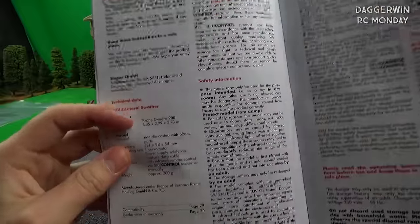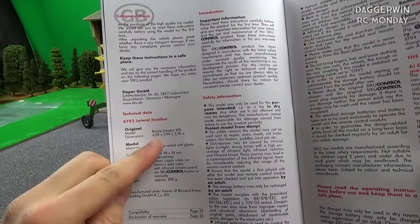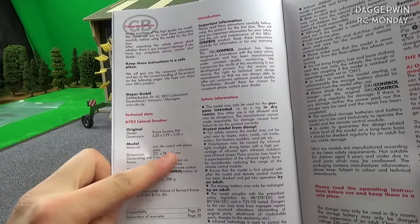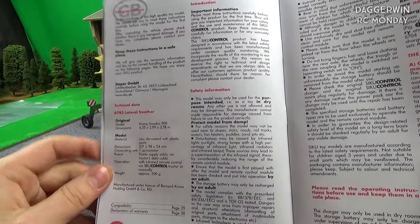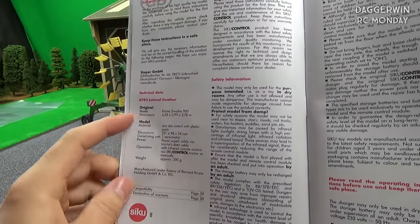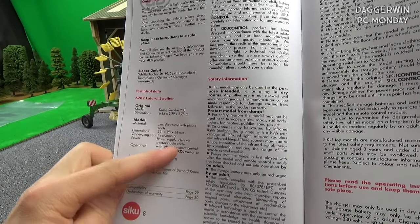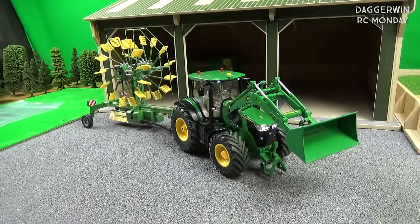The manual actually shows you the life-size implement dimensions in metres and also the model size in millimetres. It also shows you the weight of the model — this one is 200 grams, though it doesn't tell you the weight of the full-size one unfortunately. It says power supply solely via the tractor data cable — I initially thought it was powered by its own battery, but turns out it's not, which is really good news.